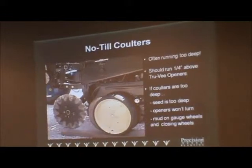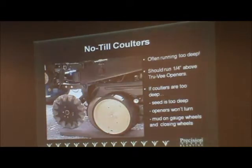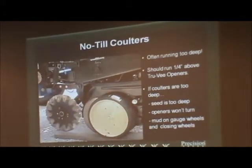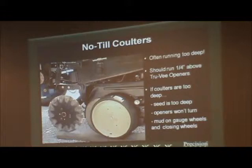I carry a strong opinion on no-till coulters — take it for what it's worth. Typically, guys are not running them far enough above their seed trench. What we're doing is creating a false bottom, so we're actually planting seeds deeper than we want to. Manufacturers say they should be a quarter inch above the true opener discs. If your planter bar is tilted forward, we're going to be digging in — I've seen them dig a half inch to three-quarters of an inch below where the seed actually is.